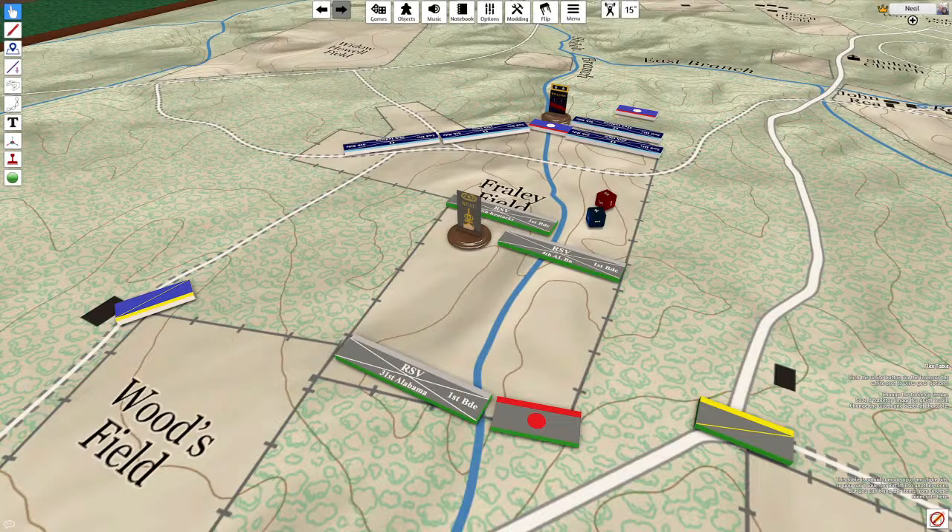Kriegspiel is a military training exercise developed in 1812 for the Prussian army by nobleman and army officer George Leopold von Rieswitz. The name Kriegspiel means war game.